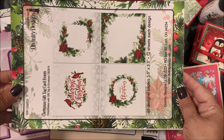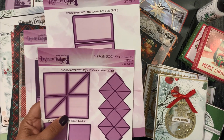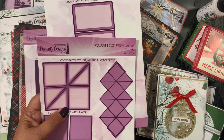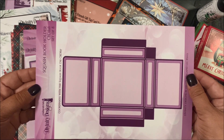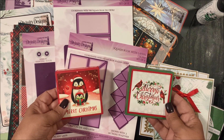That's the Christmas Gift Tag Card Fronts. Don't forget to watch the separate video for a tutorial on our Gift Tag and Envelope die set. The next two die sets coordinate with each other: we have our Squash Book with Layers die set — a set of nine dies — and the Squash Book Holder — a set of eight dies. Again, we'll have a separate video for these two die sets.